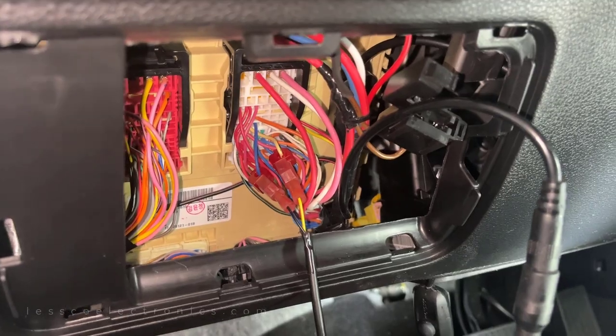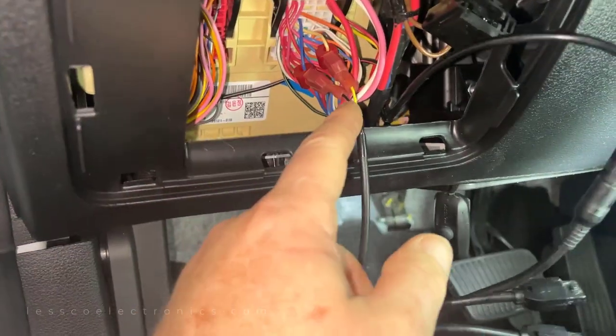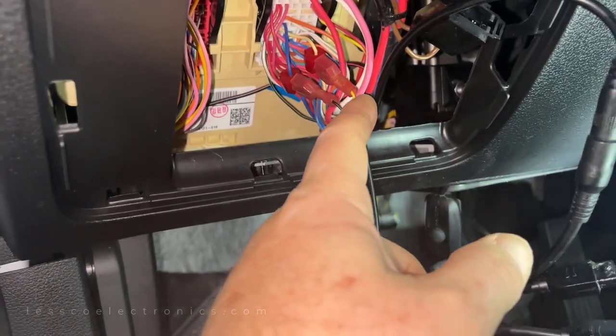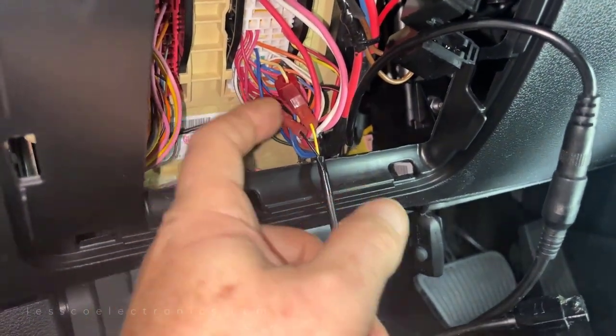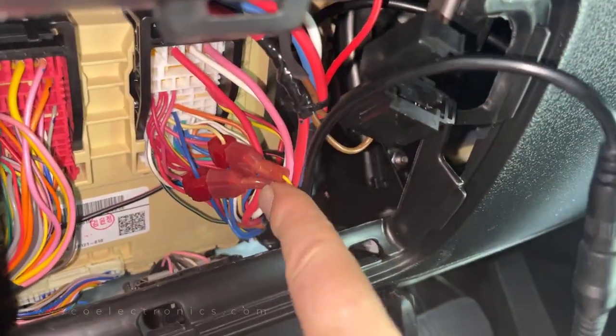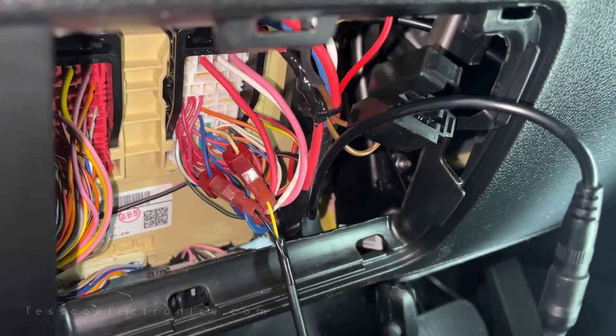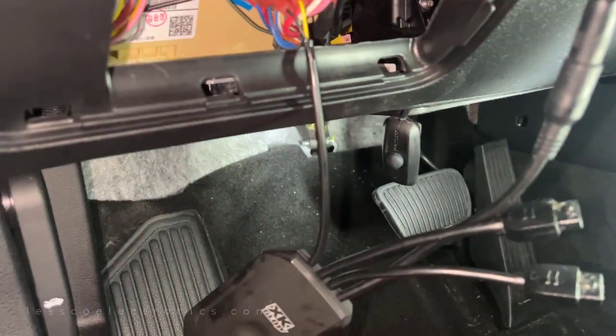All the wiring is completely done now. My controller is here. Here's my T-tap. The yellow, which is the left, goes to the white in the car at the BCM. The blue at the BCM goes to the black right directional. I connected these with T-taps. Now we can run these wires through the firewall and into the light bars.